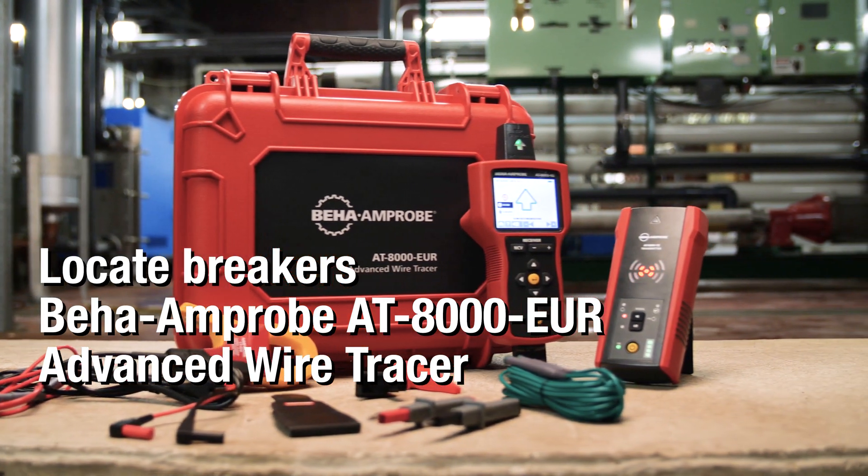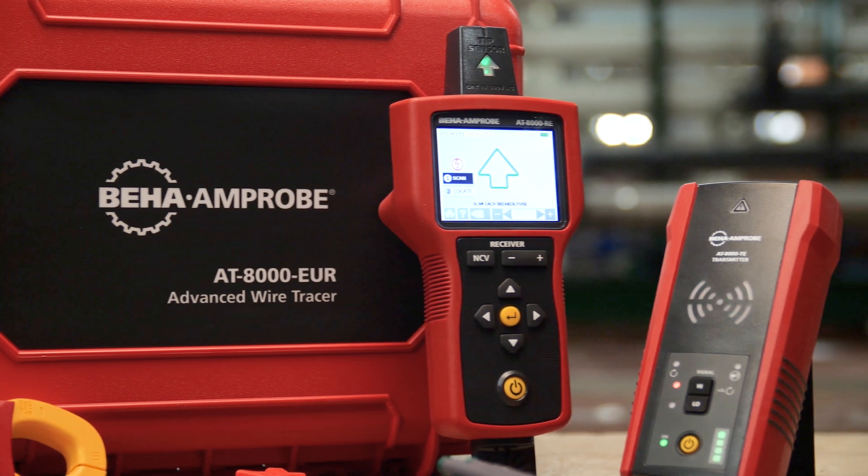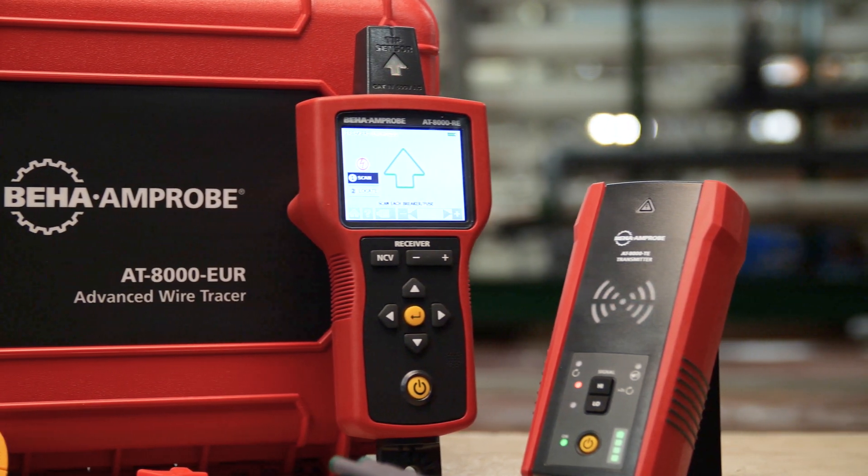Locate energized or non-energized breakers quickly and precisely with the tip sensor on the BEHA Amprobe AT8000 Advanced Wire Tracer.